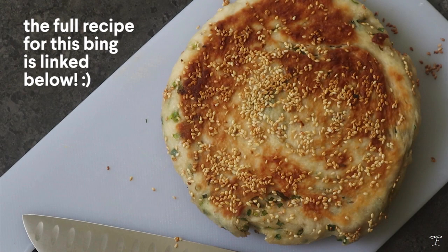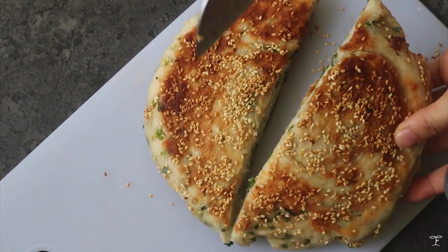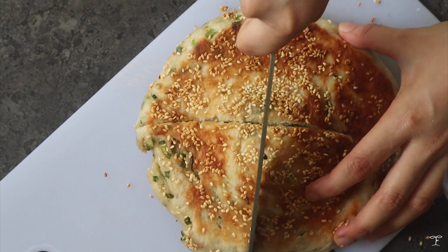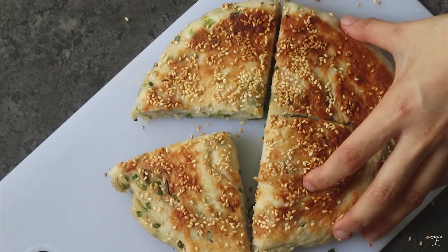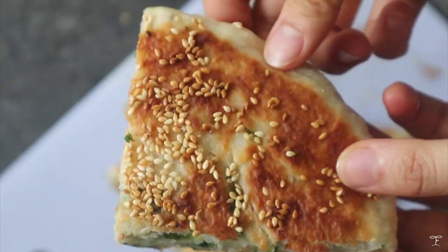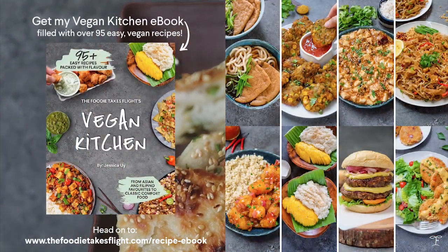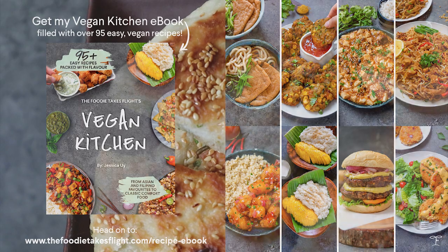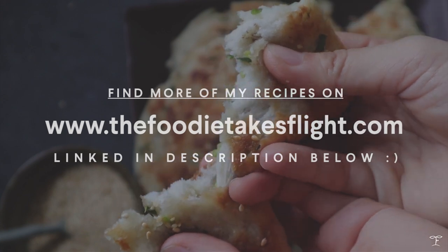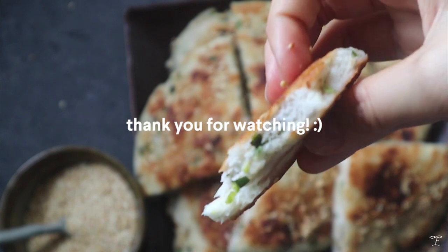Slice it up — I sliced mine into 4 pieces but you can slice it any way you want. You can see the beautiful layers of the scallions and sesame — it's really so good. I'm honestly not exaggerating, this is super satisfying, especially if you love the combo of scallion and sesame. So there you have it, the scallion bing! You can find the recipe link in my blog down below, and if you're looking for more recipes you can check out my ebook. I hope you guys enjoy this recipe and you'll find more of my recipes over on my website, thefoodietakesflight.com. Thank you so much for watching and have a good day!